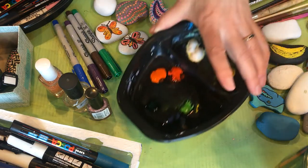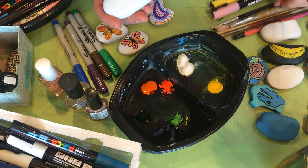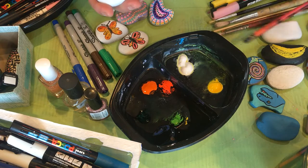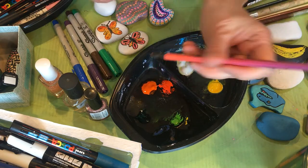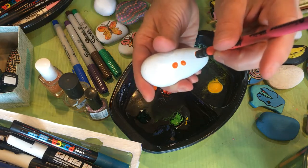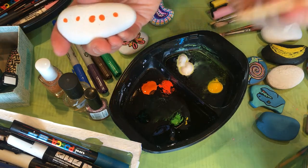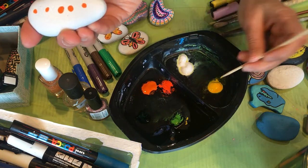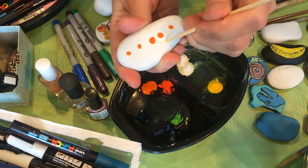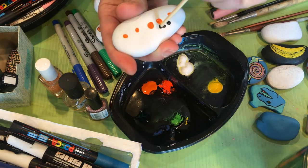I also use acrylic paint. When I'm using acrylic paint, I use paint brushes in different sizes depending on whether I'm doing a large or small design. I also use the back of a pencil to make a dot — pencil erasers make great dot marks. I also have a skewer, like one for a barbecue. With the fine point I can make tiny little dots, or I can use the back of the skewer to make a bigger dot.